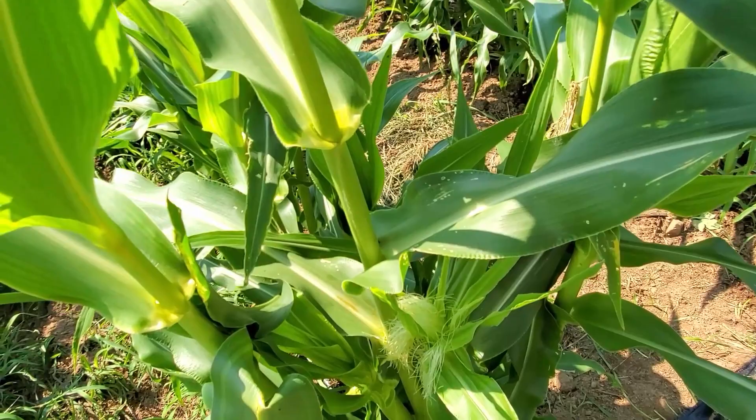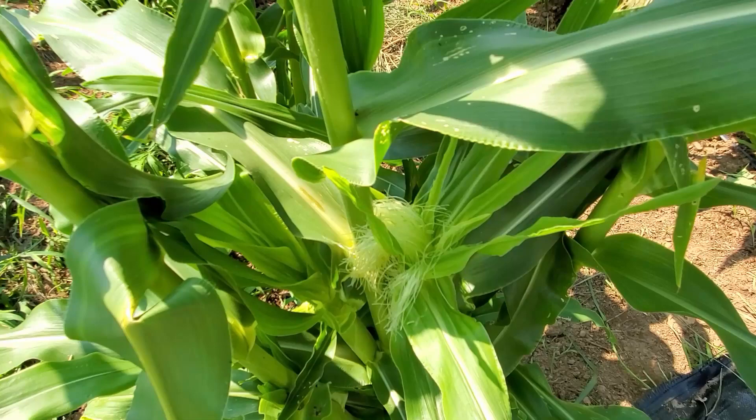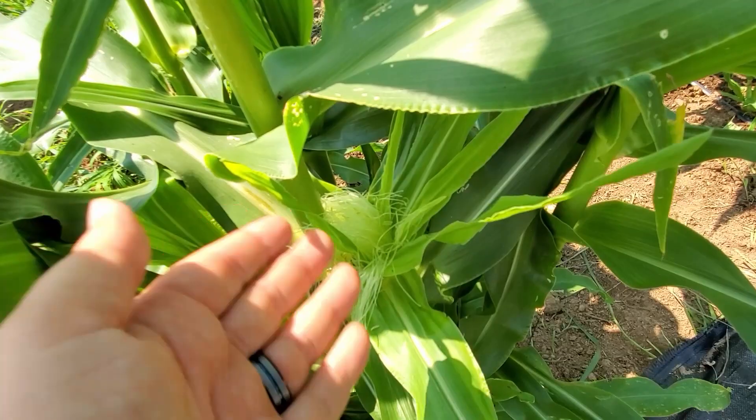You need wind to blow the pollen down onto the silk, or if you want, you can pick some and throw them onto the silk yourself. Some people will actually cut the tops off the male parts and just start beating the silk with them — they'll stick and then pollinate everything.